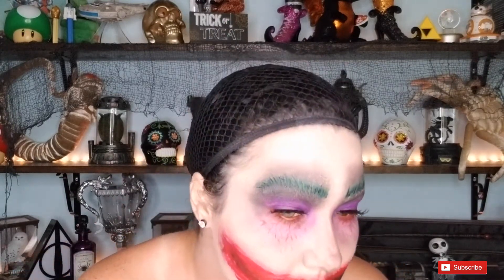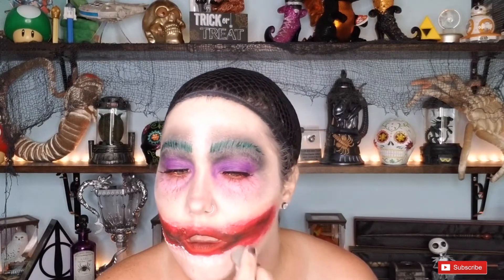I set the red with some red shadow, then added black to really define it, adding a little more for dimension around the edge of the wound. I mixed together some concealer and foundation to blend that out a little more around the edges, then added black shadow to the inner portion of the mouth area.